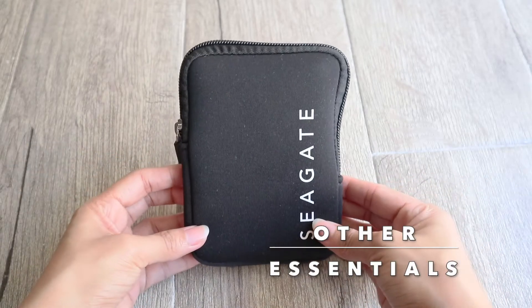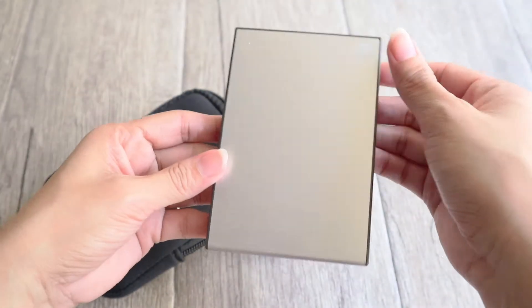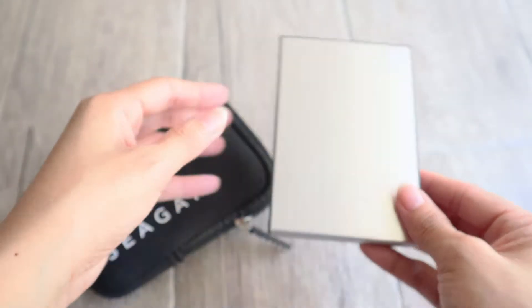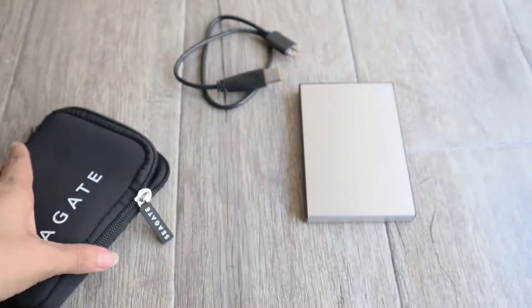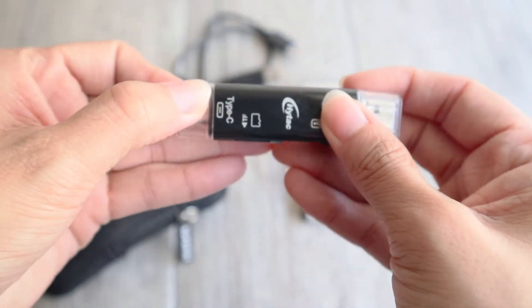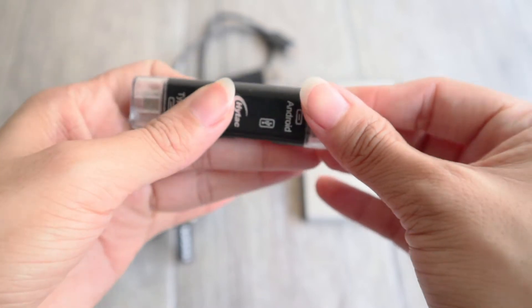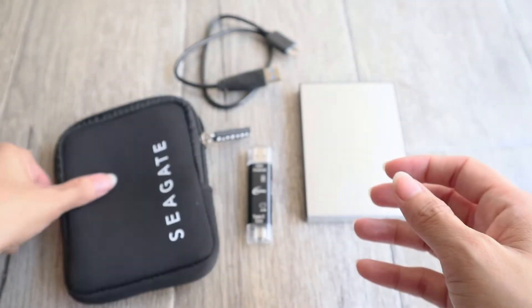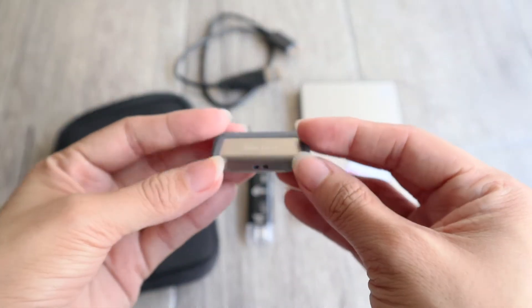So these next items are basically for storage, backups, and transferring files. I have here the hard drive with 1TB capacity which also comes with its USB cord. Then I have the memory card reader which has a Type-C on this side and the standard type on the other side. An extra memory card basically, and a flash drive with a Type-C and a standard type USB.